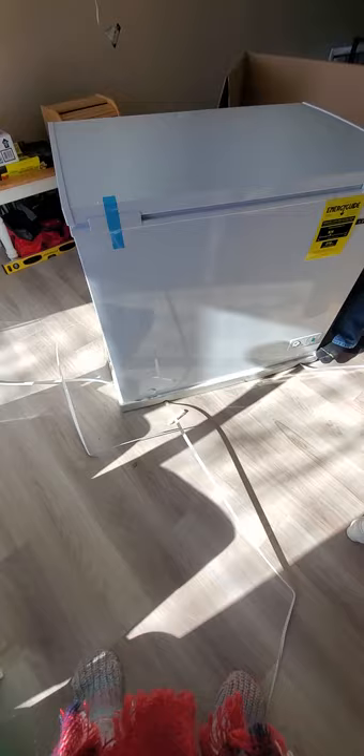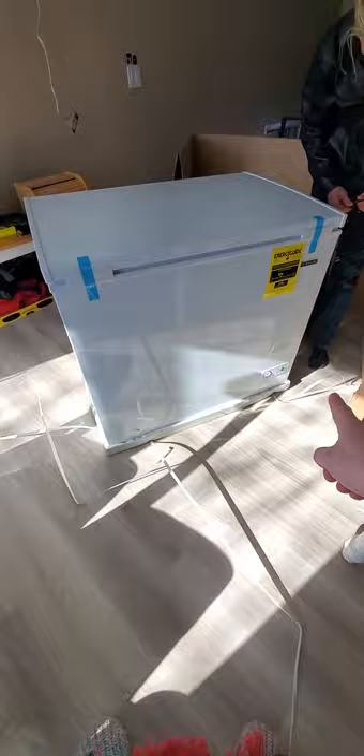The packaging was rather nice. I was expecting to have to lift the whole thing out, but it just comes out as is. It's Energy Star certified, has a little dial down here to control the temperature, and it also has an auto drain to defrost it.